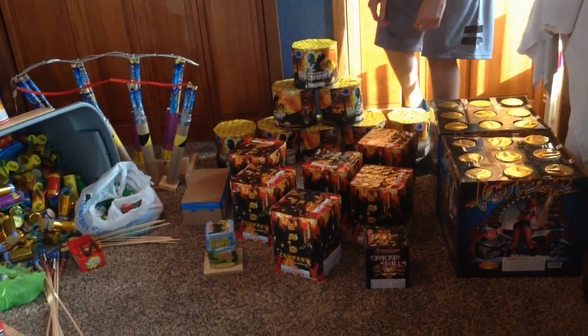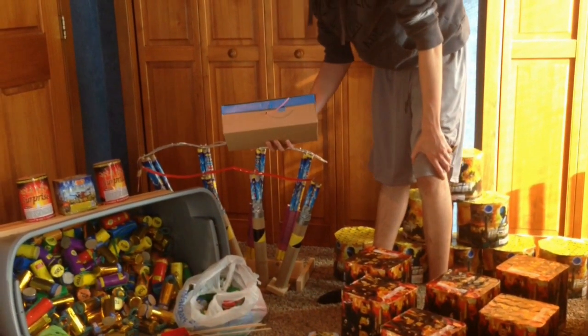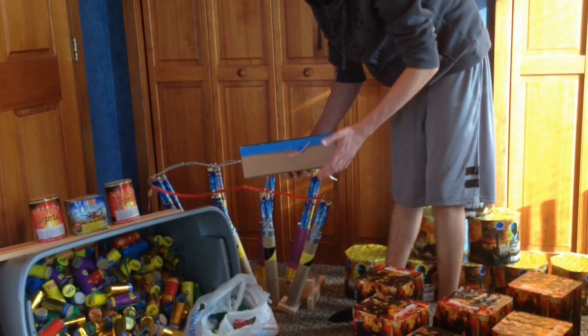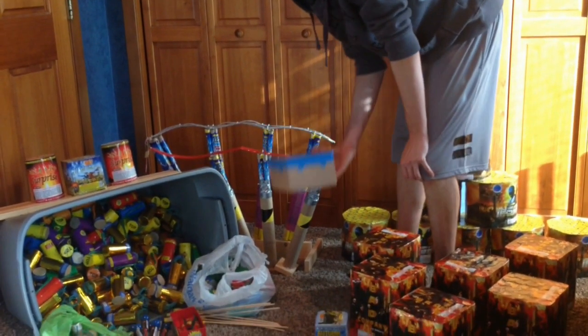Right here we've got this really bootleg thing I made with the leftover firecrackers from last year. There's about 1,000 packs in here — I'm not sure exactly — but they're all in here and I just shoved a fuse in. This thing's probably just going to blow up, so we'll film that for you guys.